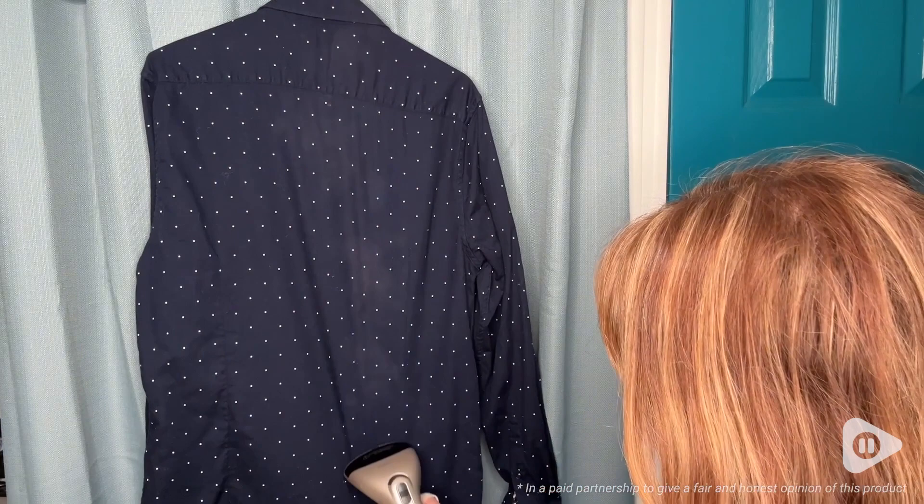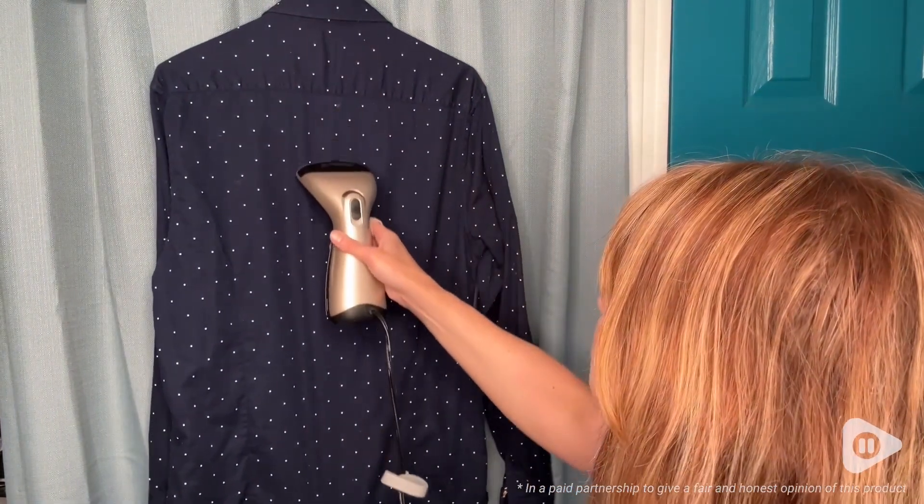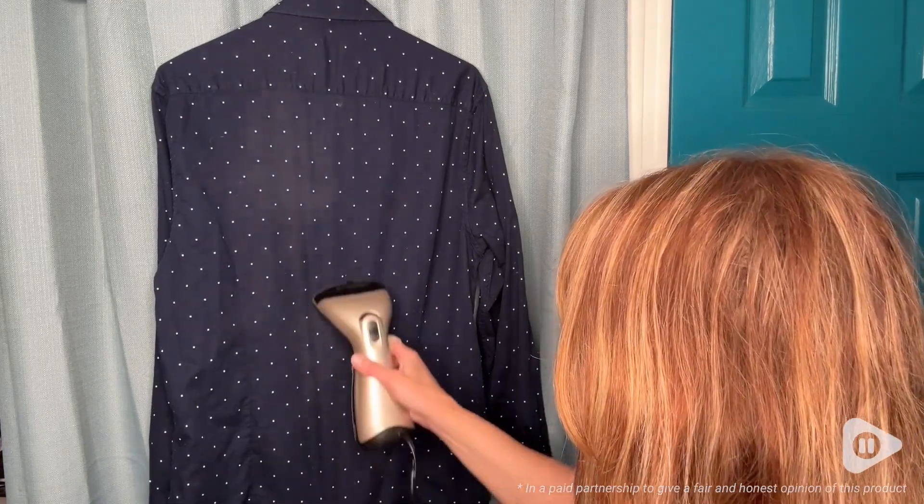I'm new to using a steamer to get rid of wrinkles — usually I iron, but I love the versatility of being able to hang a garment and use the steamer to get the wrinkles out instead of needing to find a flat surface to iron them out.